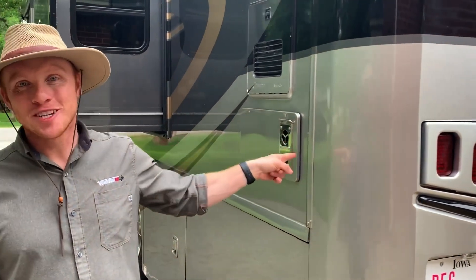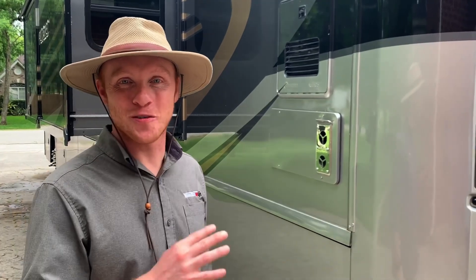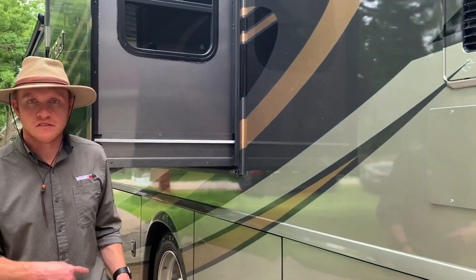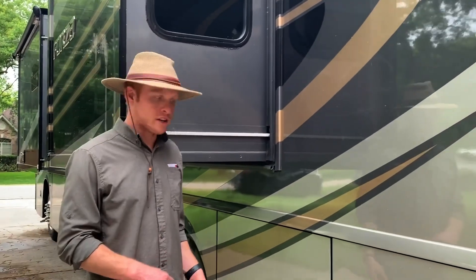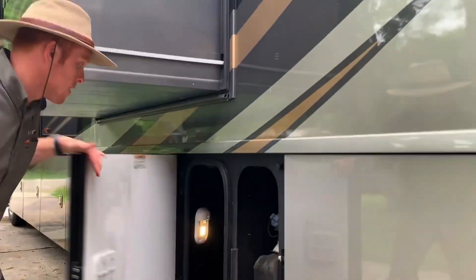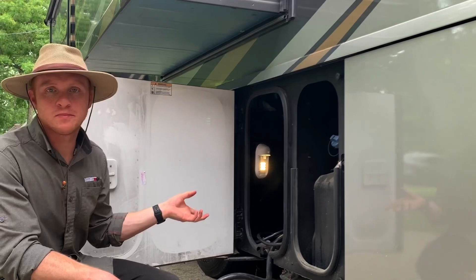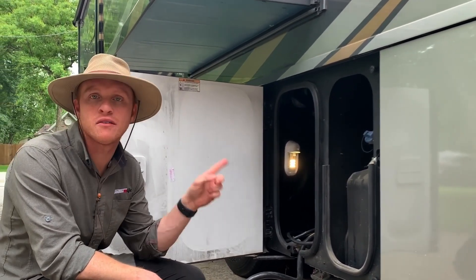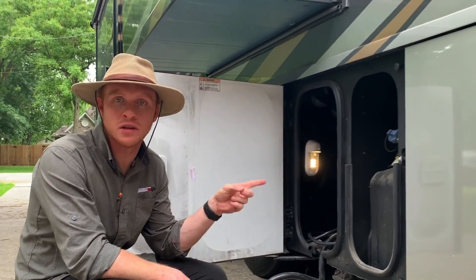One of my favorite features on this entire rig — and I think it's really underrated — is the Truma AquaGo hot water heater. This is going to be instant, on-demand hot water. You do have 50 amp shore power, and this is going to be your 50 amp shore power connection right over here. You have a nice big cabinet for your 50 amp shore connection, and then back here you have your diesel exhaust fluid fill.